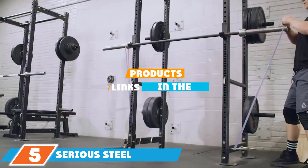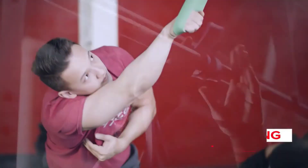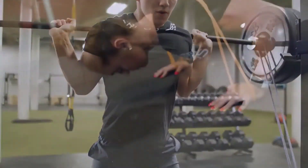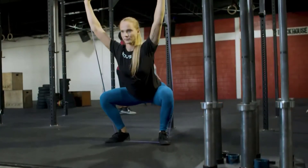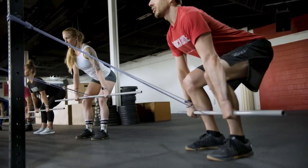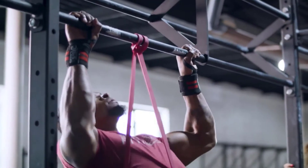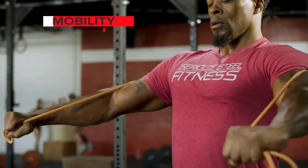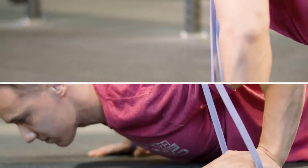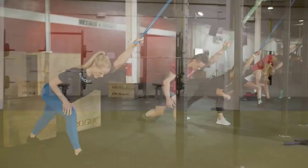The number five position is held by the Serious Steel Heavy Duty Resistance Band Set. These come in six different varieties and are made with fused latex sheets for immense tensile strength. The strongest band can withstand 150 pounds of tension, adding extra oomph to pull-ups, squats, deadlifts, and leg presses. The lower-level bands are fantastic for warm-ups and stretches too. Serious Steel offers six different bands bundled in packs of two, three, four, and six.